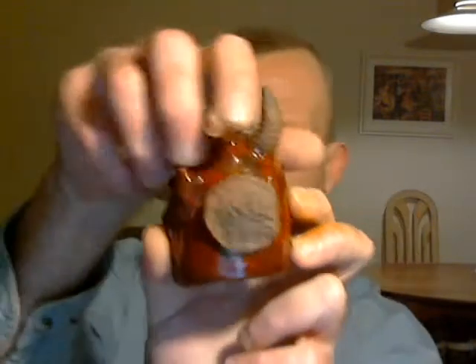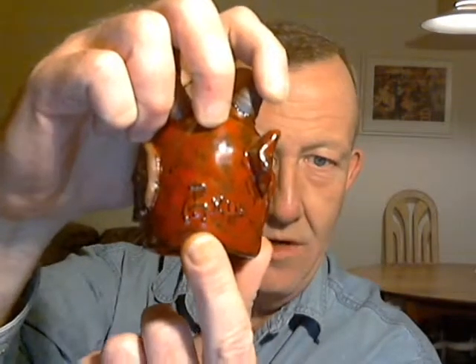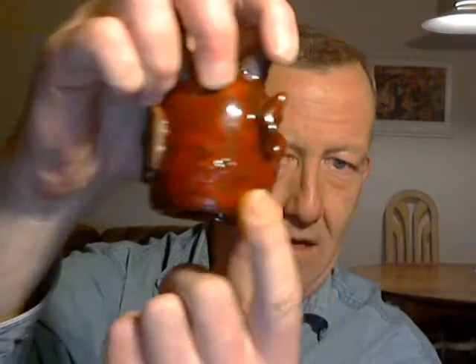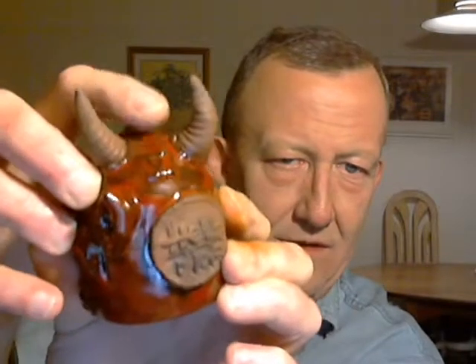As always, you can find the Hellfire stamp on there. It's also marked by the artist Dan Norton and dated 2013 right here. And this one happens to be number five, as you can see right here.